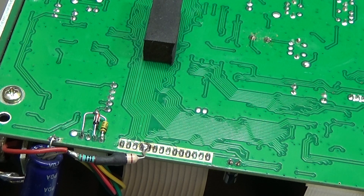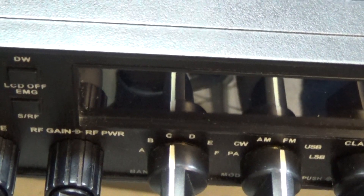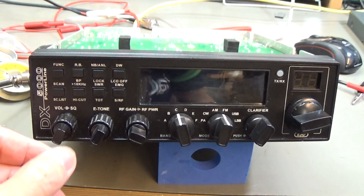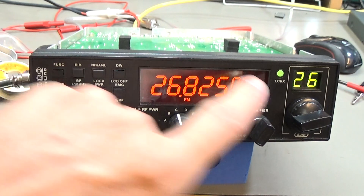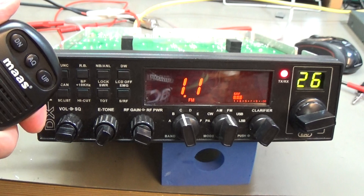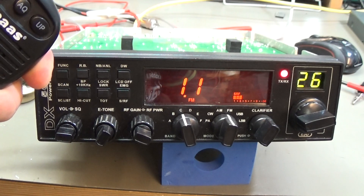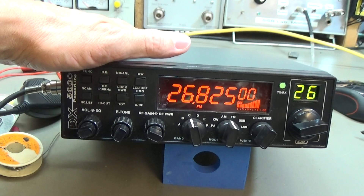The new diode is in — replacement is done. Let's check if the radio will work again. I'll lift it up a little so it's easier to see. Switching on — we have receive, and it is not going directly into transmit. Testing with a microphone — it's working as well. I can see on the tester that we have output power and modulation. It's working — great!